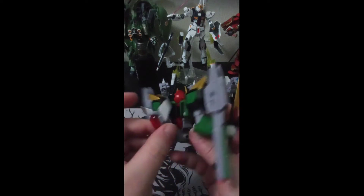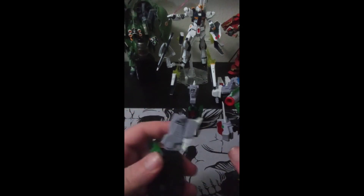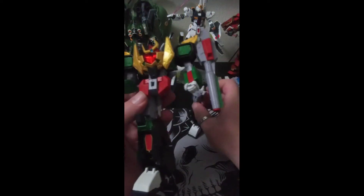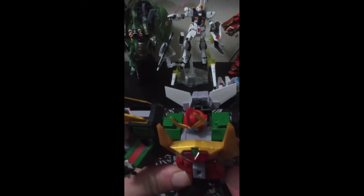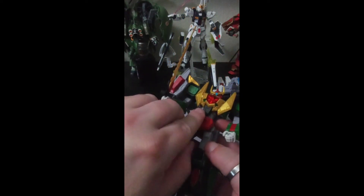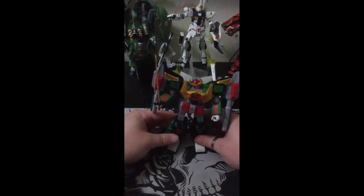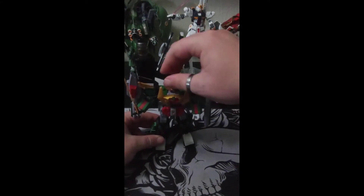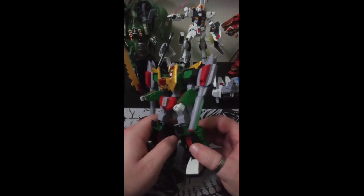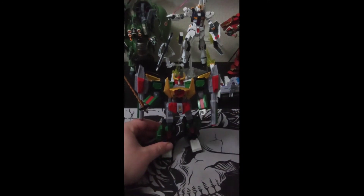Take the legs in — one leg, one leg. I like this kit because it feels more solid. There's no polycaps to it. His crotch panel gem thing — I may just super glue it down or do something. And there he is. He is pretty cool. He is a fairly decent kit.